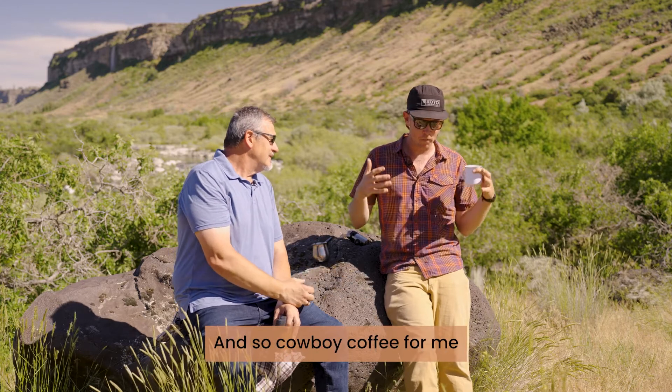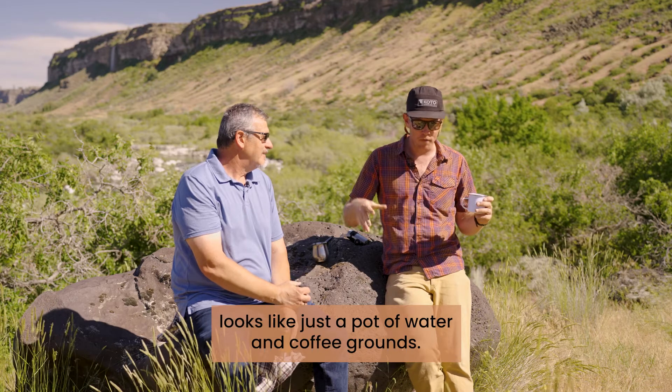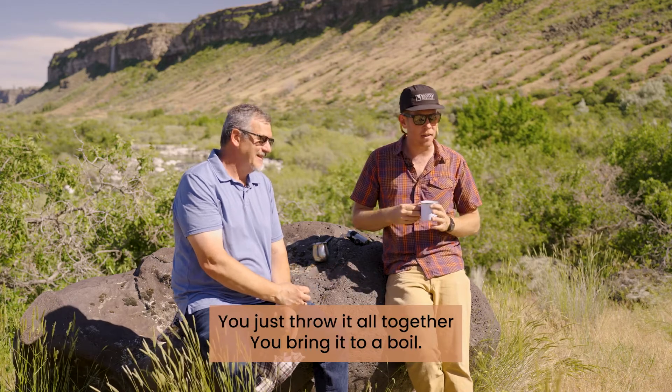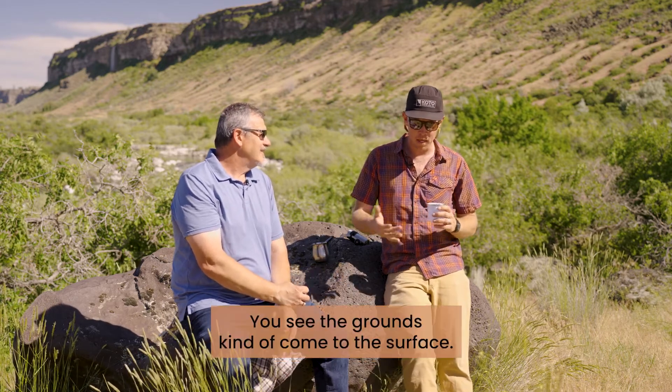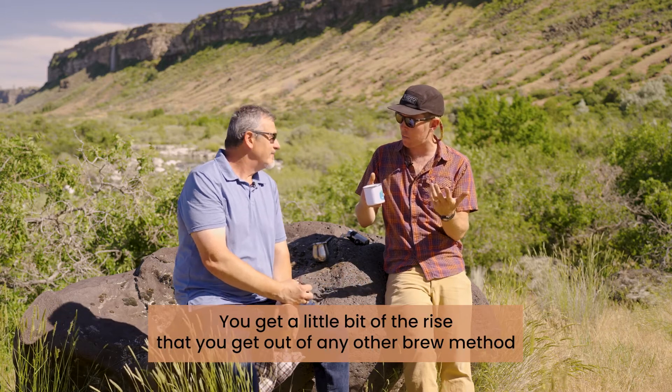Cowboy coffee for me looks like just a pot of water and coffee grounds. You just throw it all in together, bring it to a boil. You'll see the grounds kind of come to the surface — you get a little bit of the rise that you would get out of any other brew method.